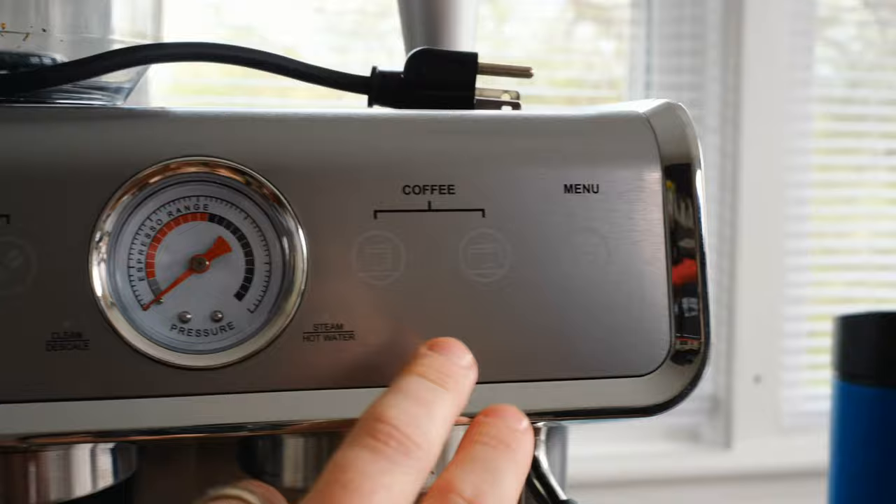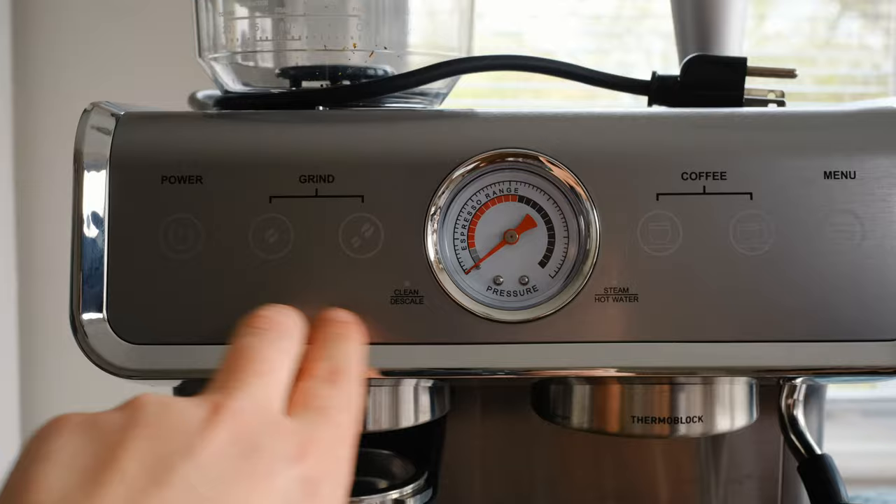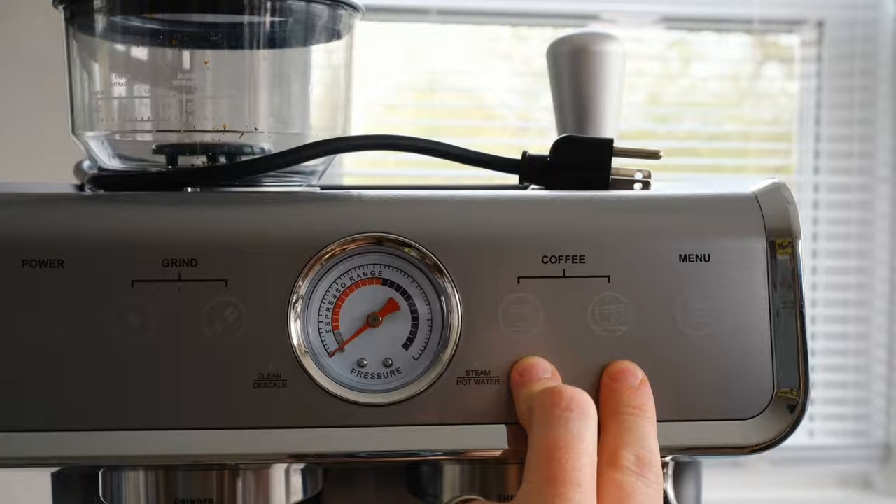In terms of how long it takes to get the espresso out and how much water comes out, that's the only other variable — you set the water the same way you set the grind. All of this is done through the menu button, which of course has no screen. You go by the instruction manual — it's just button pressing. You can set time on each dose and actually change the temperature as well.